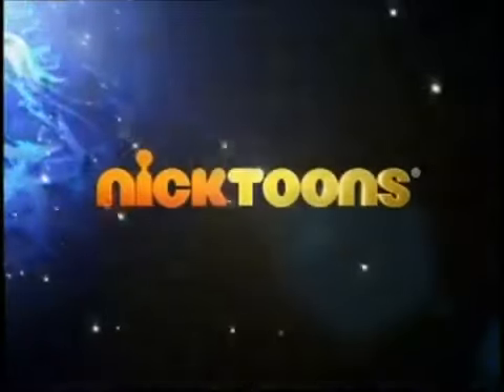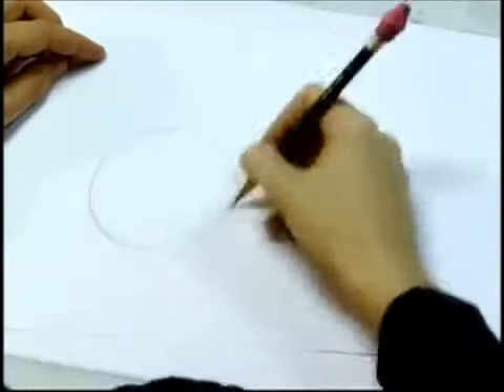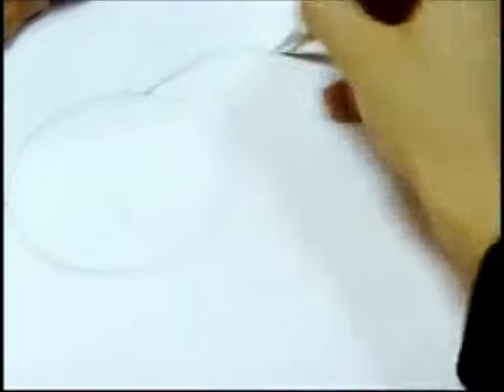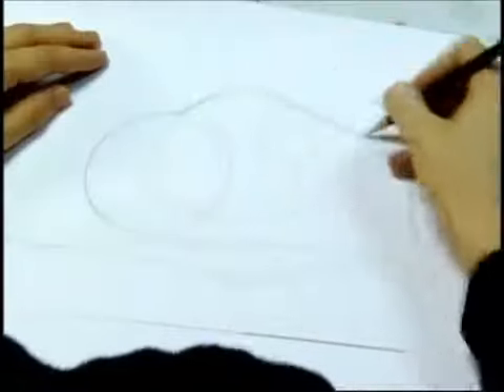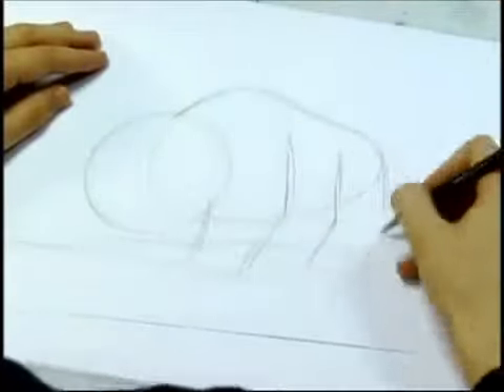Now let's take a look inside Nicktoons. Hi, I'm Brian Konitzko and I'm going to show you how to draw Appa. You want to start with the big forms like his big round head, the hump on his back, all the way down to his tail. You want to find the volume of his rib cage and then draw each of his big trunk-like legs — six of them.